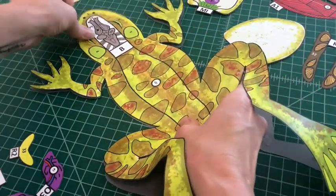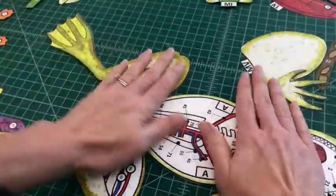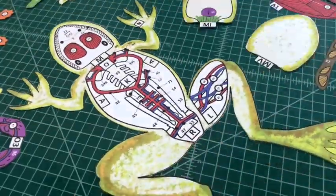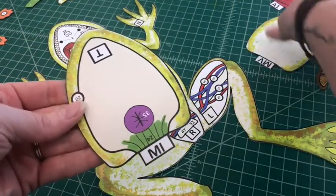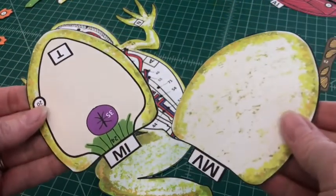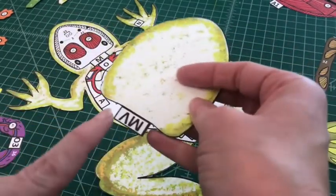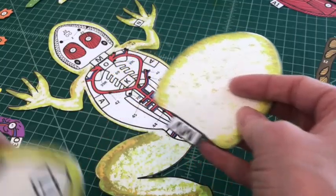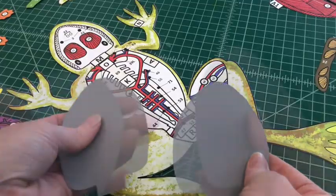When attached properly, you should be able to see the inside and outside surface of the frog. Number two: find the internal mandible and the ventral mandible. Apply glue to the back of the internal mandible piece and align it to the back of the ventral mandible piece. When attached properly, you should be able to see the inside and outside surface of the frog's lower jaw.